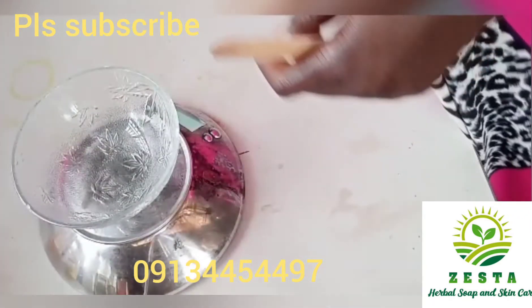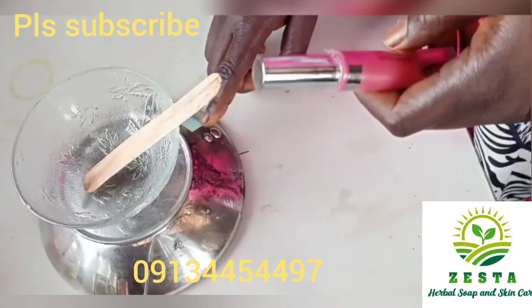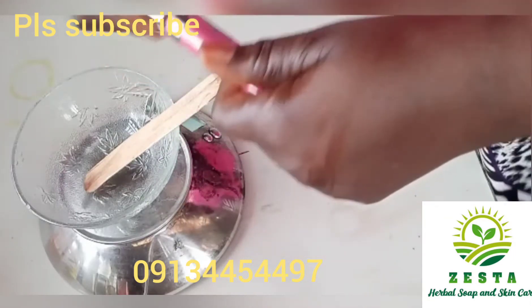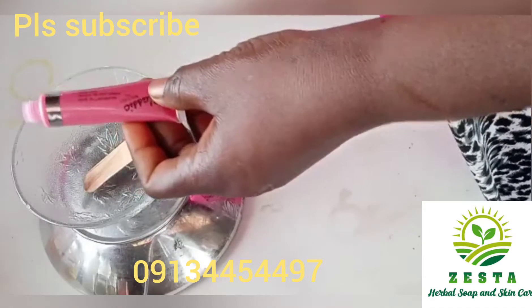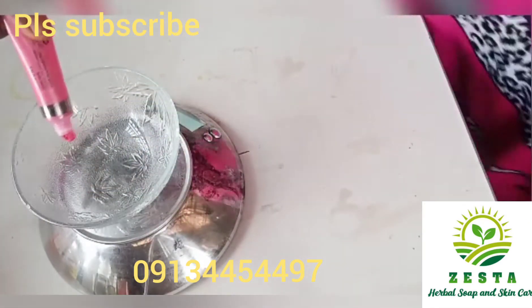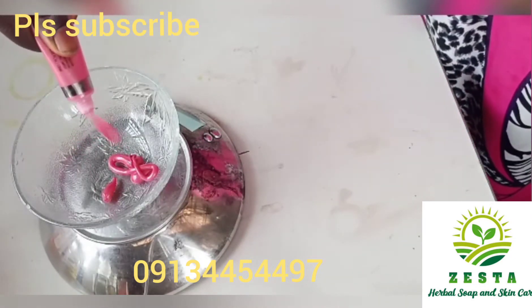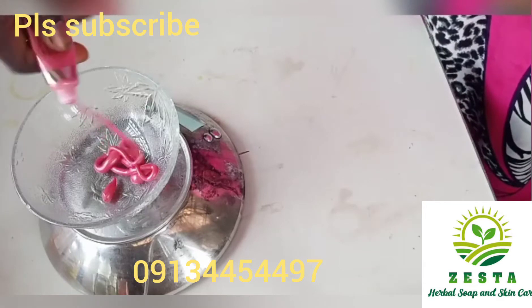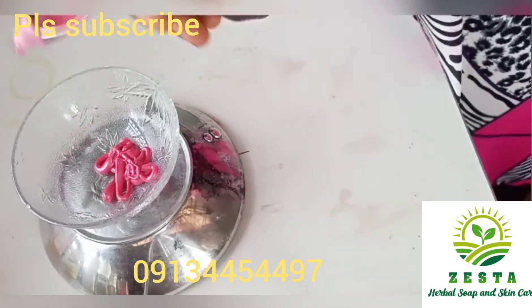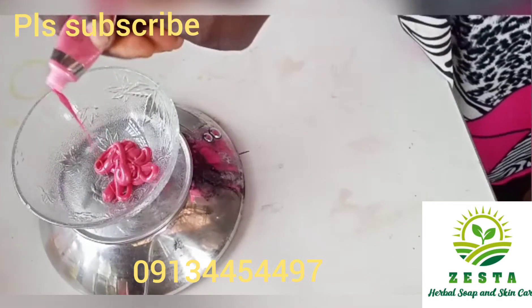You can use any lip gloss that you want — it doesn't have to be pink color, it can be green, it can be white. Empty your lip gloss completely into a clean bowl. This lip gloss contains 15 grams as written on the packaging, but when I squeezed it out I got about 10 grams. Make sure you squeeze everything out.